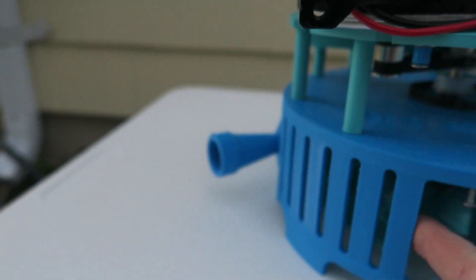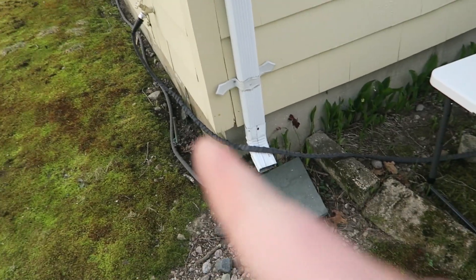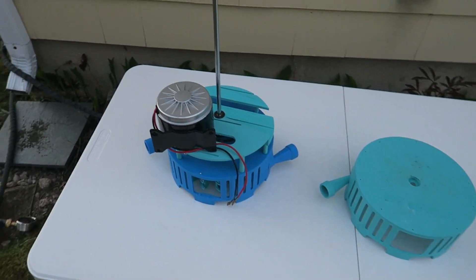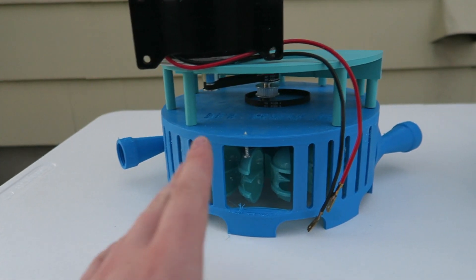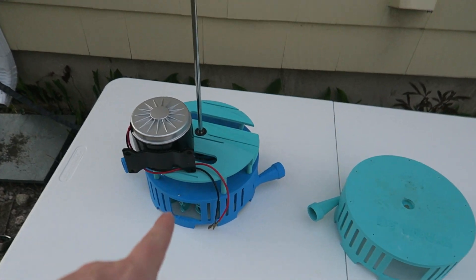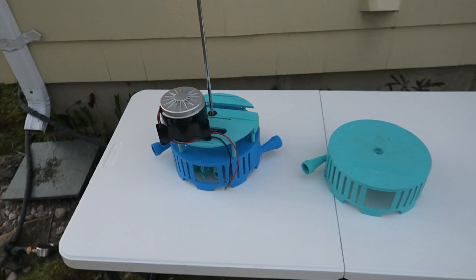We're going to test it with two hoses. Previously it was tested with a splitter off of one hose, but I actually have a second spigot on my house, so I've picked up another hose. You can see the two hoses running in — one runs all the way around the house, one runs right here. We'll be testing with the flow of almost two full hoses. I have a pressure gauge and a flow meter so we can see what we're working with.